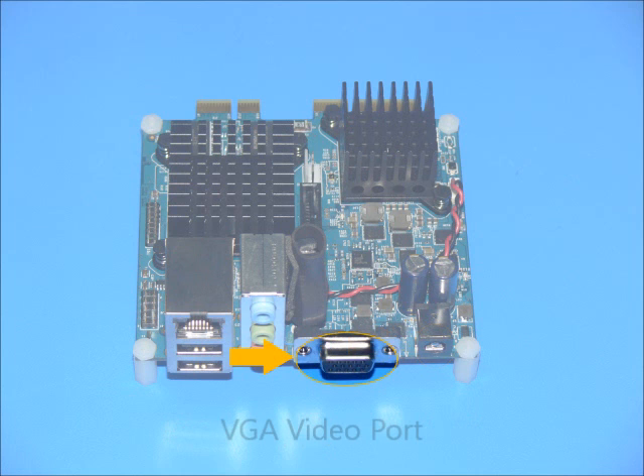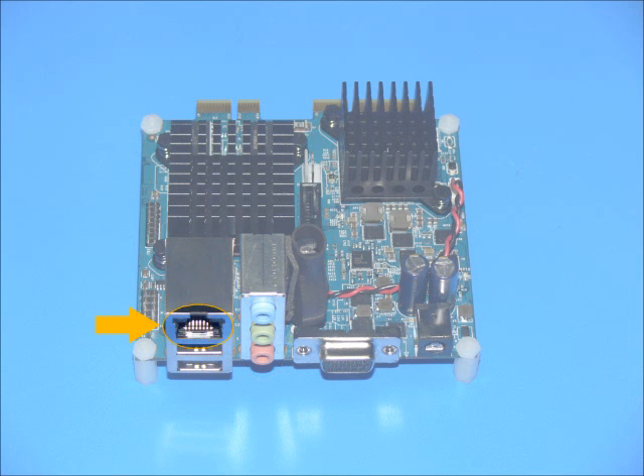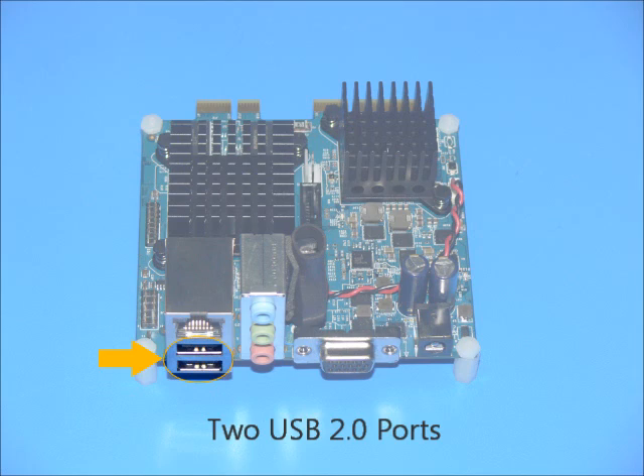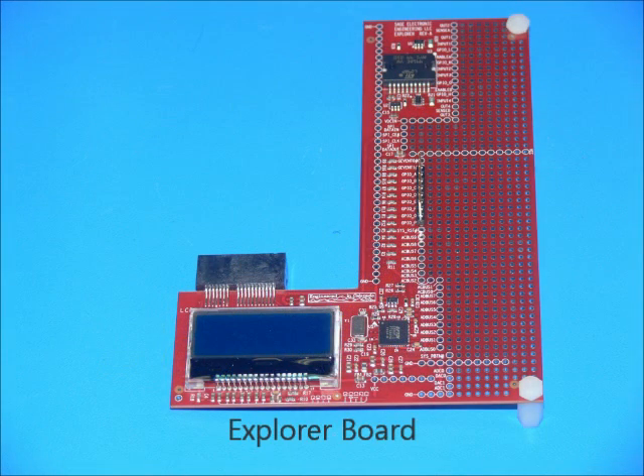Video output is supported through the VGA connector. An additional video stream is supported through HDMI on the high-speed connector. The audio connectors support two input channels and four output channels. The Ethernet port allows Gizmo to communicate over standard Ethernet connections. Two more USB 2.0 ports can support bootable devices as well as USB-compliant I/O.